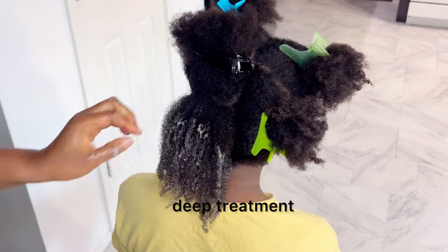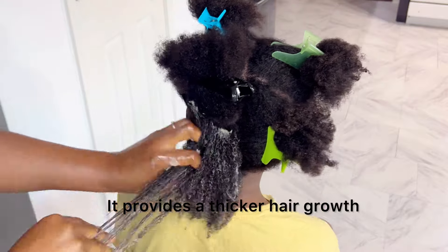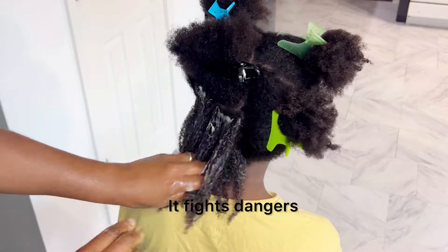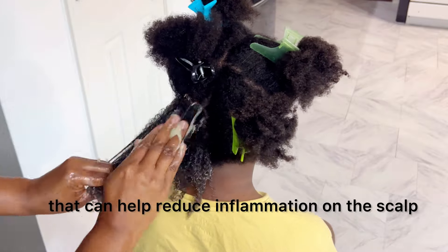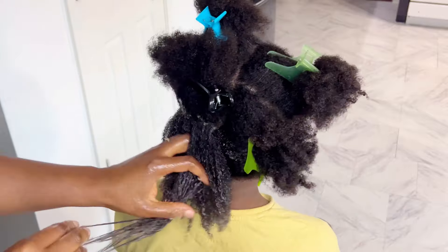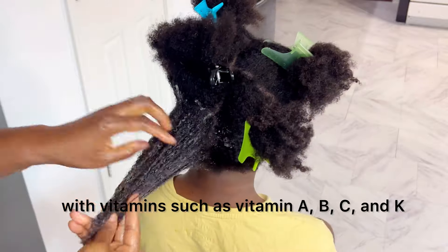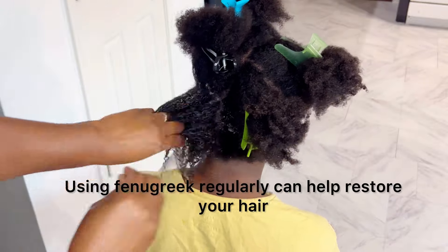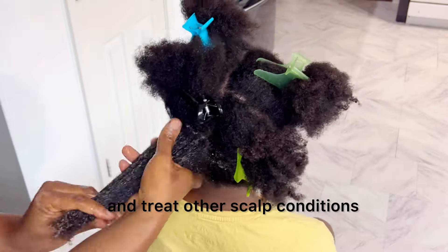The fenugreek in this deep treatment softens the hair. It treats hair loss, it provides thicker hair growth, and it fights dandruff. It contains anti-inflammatory properties that can help reduce inflammation on the scalp, and it also has the ability of slowing down DHT. Fenugreek is packed with vitamins such as vitamin A, B, C, and K. Using fenugreek regularly can help restore your hair and treat other scalp conditions.